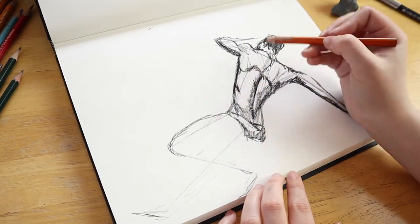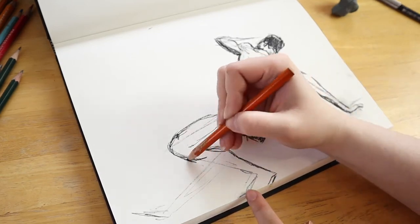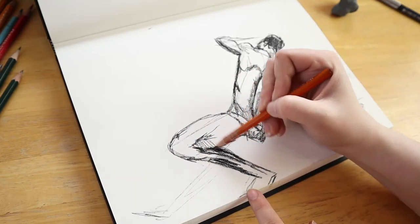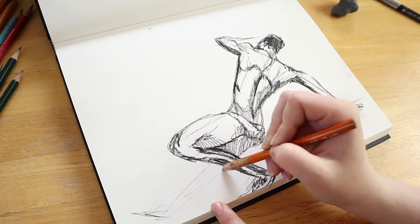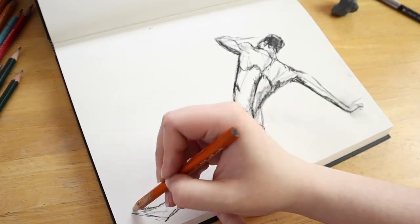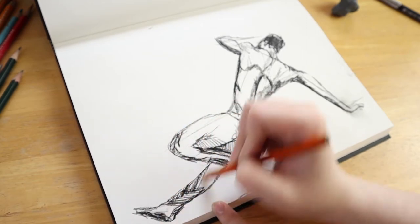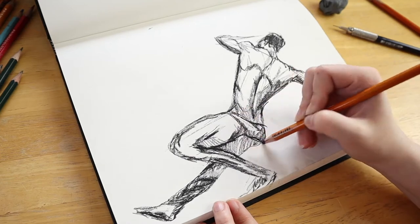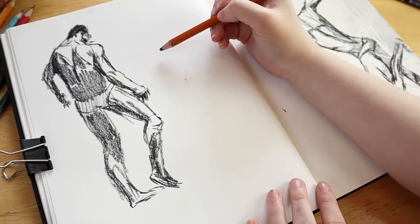So here I'm working with the kneaded eraser and the charcoal pencils. These are fairly standard — they're just the General's charcoal pencils, you can get them at any art store. I find that the General's charcoal pencils are actually kind of hard to sharpen, so I'm looking for something that can sharpen them a little bit better or maybe a different brand. But in the meantime I stick with these — they're just what I have, very cheap, super affordable, and a quality art material if you can look past the sharpening issue.